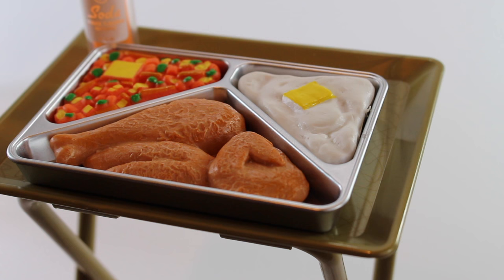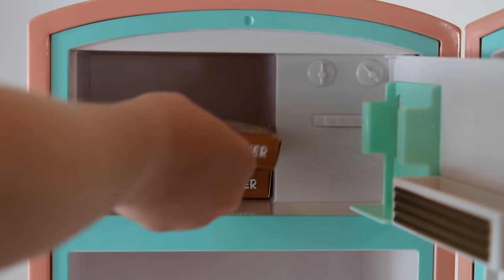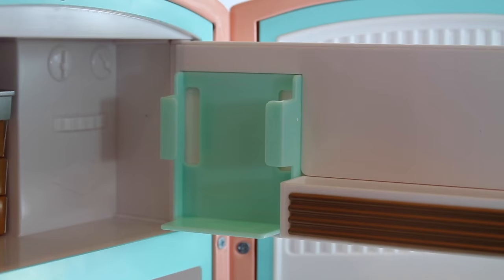Let's set it all up and see how everything fits inside the retro fridge. Give this video a thumbs up if you want us to make American Girl doll TV dinners!